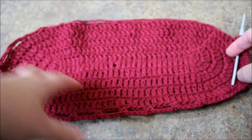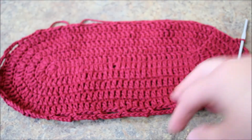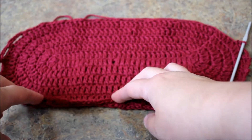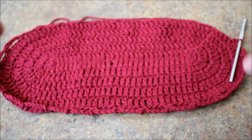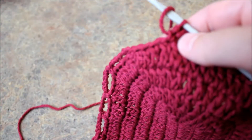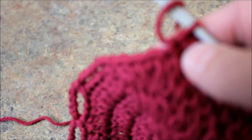Looks like a tray, doesn't it, with these going up? As you can see it's automatically folding itself because we haven't increased anything. I'm at the last part where I did the single crochet. I know lots of people won't do what I do, but I don't like to join in a visible way.